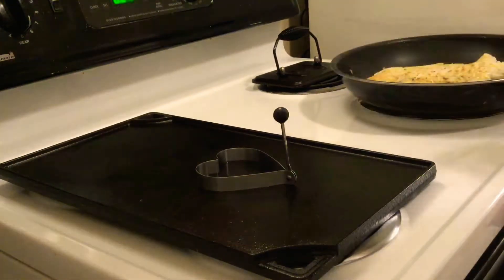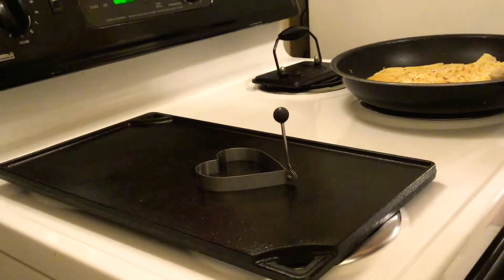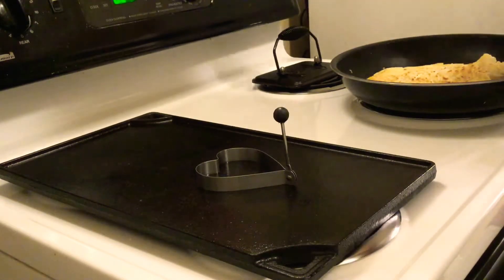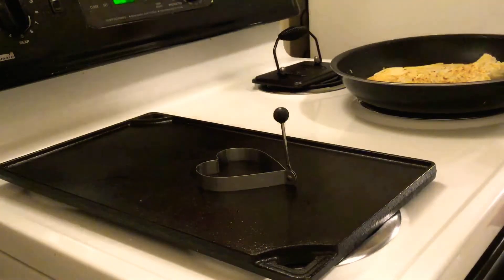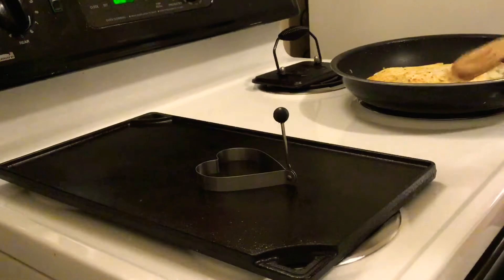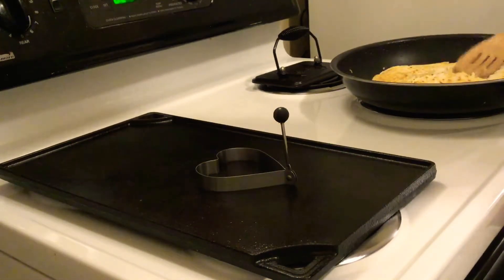Right — disaster, that didn't go over too well after the flip. It calls for one more tablespoon of oil going in. I did clean up the sides of this, and I'm going to flatten it back out and hopefully it'll turn out how we wanted.